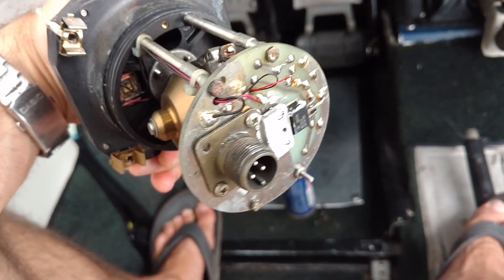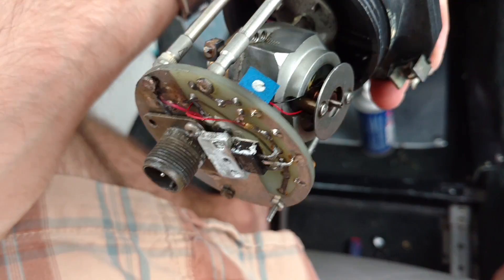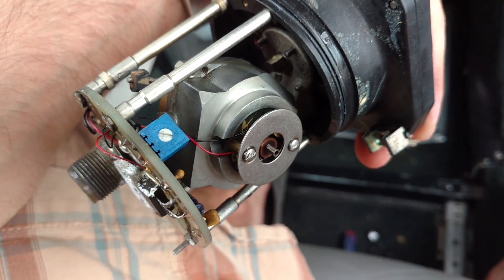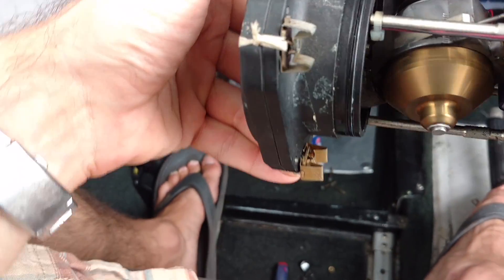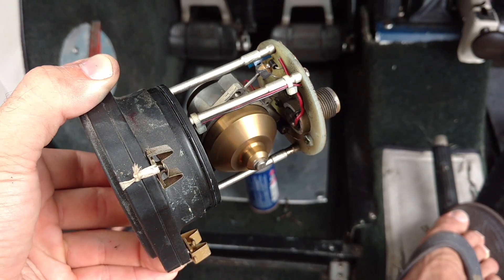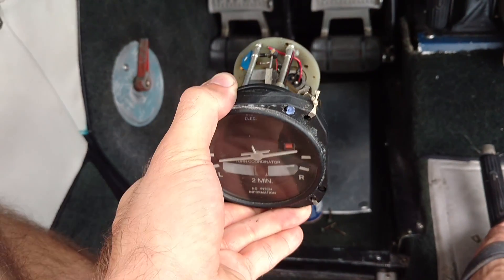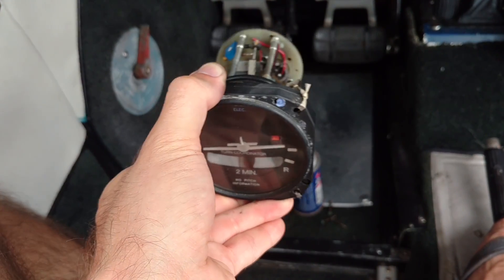So it's an electrically driven instrument. We're relying on electricity to spin our electric motor, and as the electric motor spins it spins that brass weight, which gives us rigidity in space. That rigidity in space is what gives this instrument its ability to tell us our bank or rate of turn information.